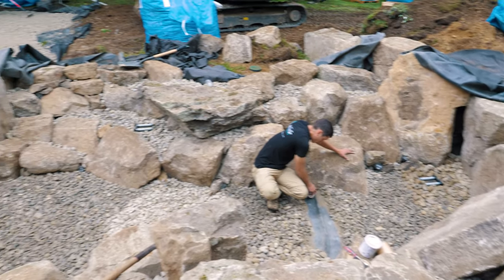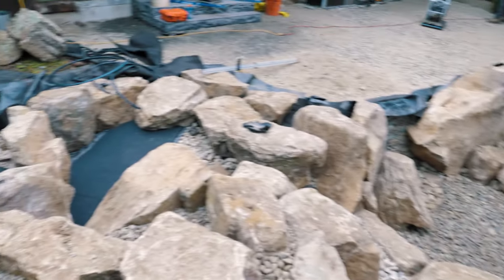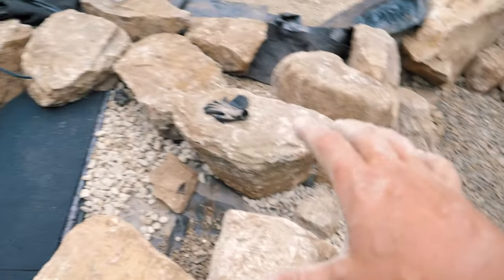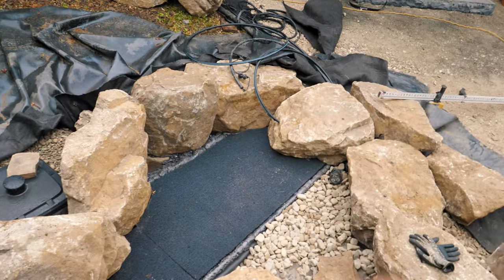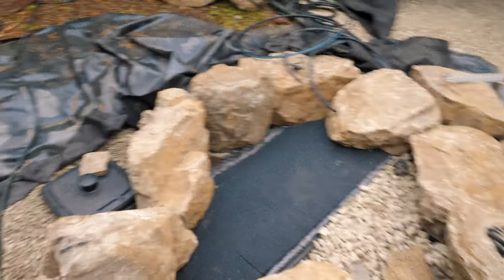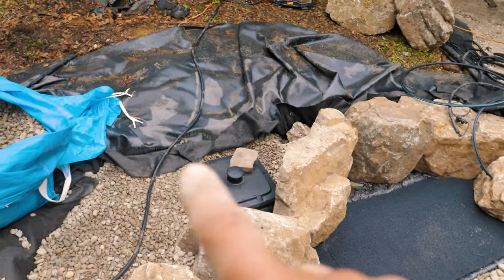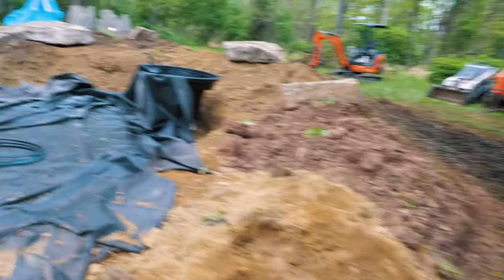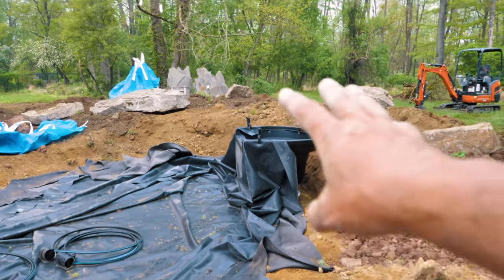Our pond is probably almost 95% done. There's a little bit of touch-up work left to do here in the intake — this is where all the debris will be pulled in, swirling around for easy removal with a skimmer net. We've got a pump vault over here. We still have to do some plumbing and get our pump installed. We're going to run our three-inch pipe up to feed our biofalls, which is the start of our waterfall — and that's what we're doing today. We're building the waterfall.